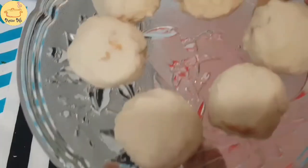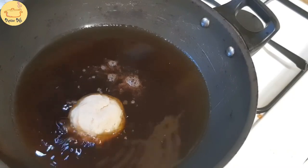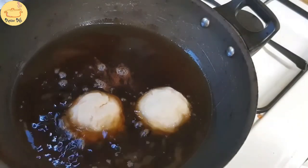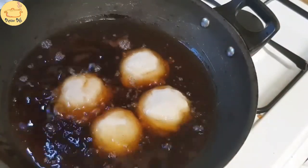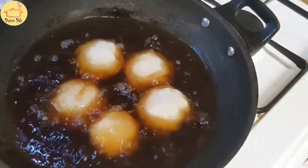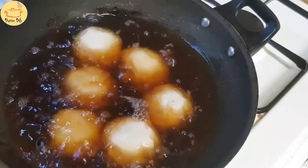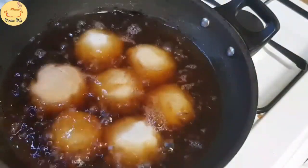Now deep fry them on medium heat until golden brown. You can serve these bread bombs hot at iftar time, or you can freeze them before frying. Remember to fry them on very medium heat until they are golden brown and crispy outside.